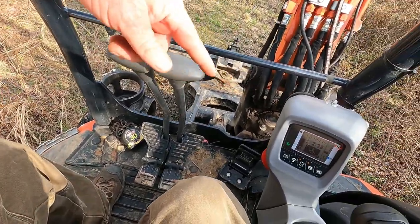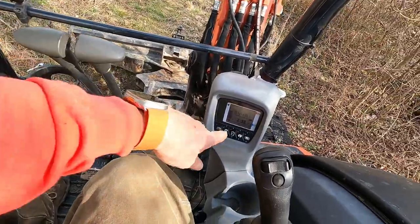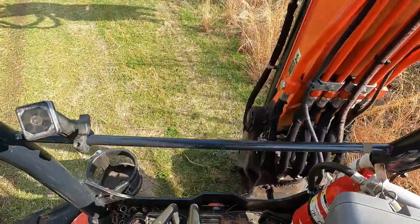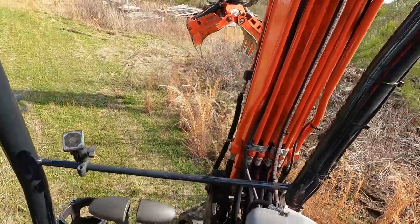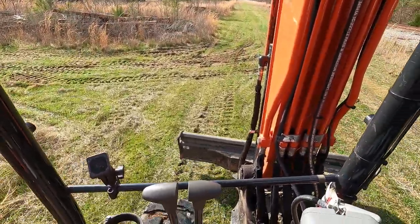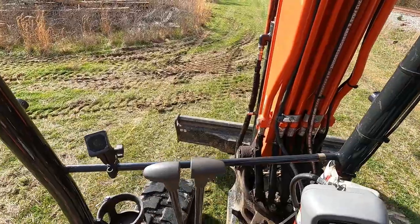I've got a helpful tip I'm going to show you on this Kubota mini excavator. I'm going to track up here and park, and as soon as I get parked I'll tell you what it is.